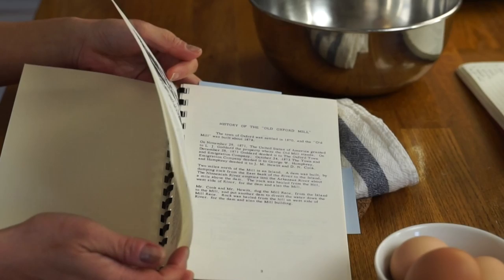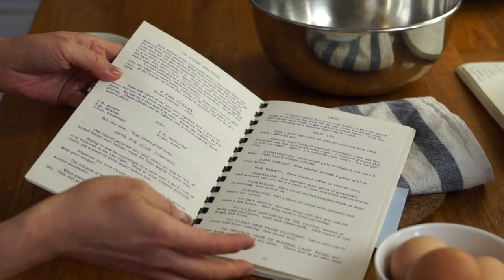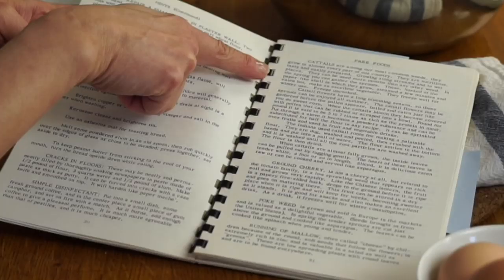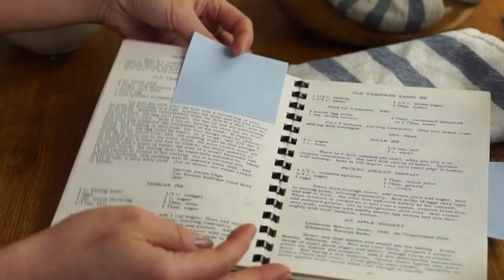It is called The Pioneer Cookbook. Ruth includes a little bit of history about herself — she spent most of her life in Kansas — and in this book she includes so many very interesting recipes. Hints for home comforts: soot tea, treatments for constipation, bad breath, tapeworms, how to dry out your boots, how to fix cracks in your floors, how to make a simple disinfectant, free foods. Cattails, ground cherry, pokeweed, running of the mallow. There's a recipe for pemmican, which I've also made — I'll put the link in the description as well.